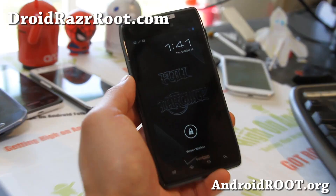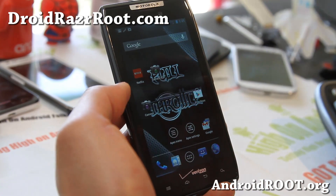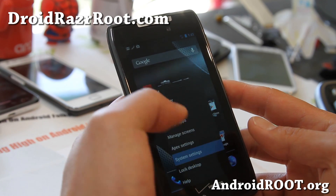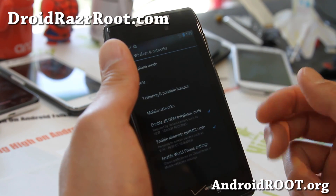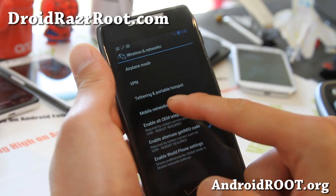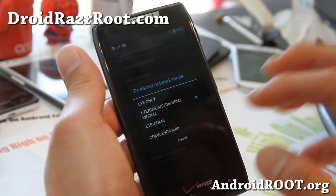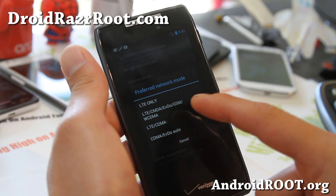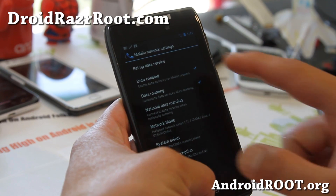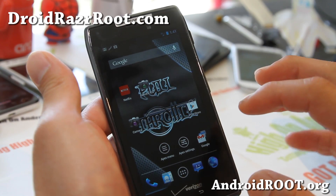This is a Jelly Bean ROM and you're going to love it because it comes with the latest Android 4.1.2, and 3G and 4G both work. When you first install it, just let it sit for a while to get data. If you have trouble getting data, go to Mobile Networks and try switching to LTE CDMA. Let it sit for a minute or two, then switch it back to LTE CDMA EVDO GSM WCDMA, and you'll be able to get 4G LTE and 3G. Very very solid ROM, I'm very impressed.